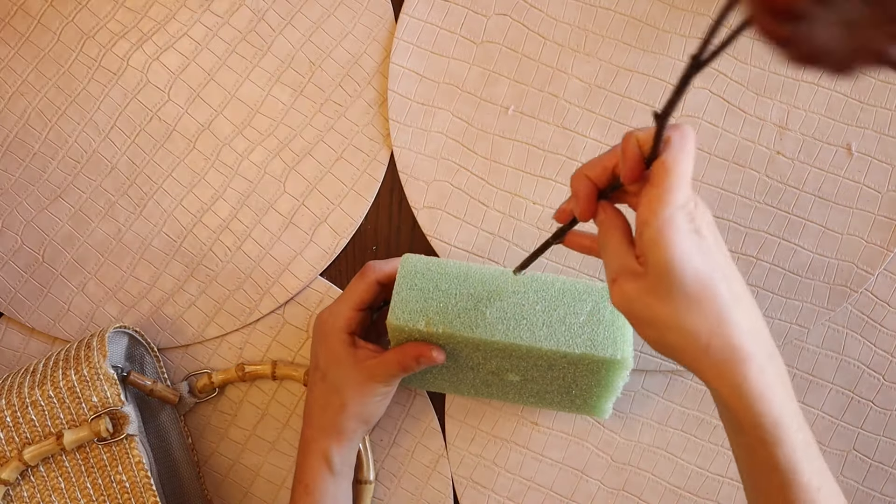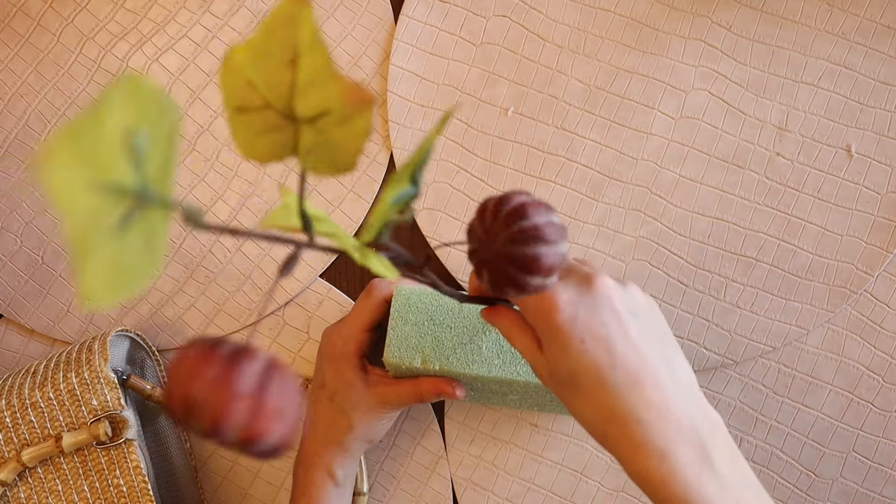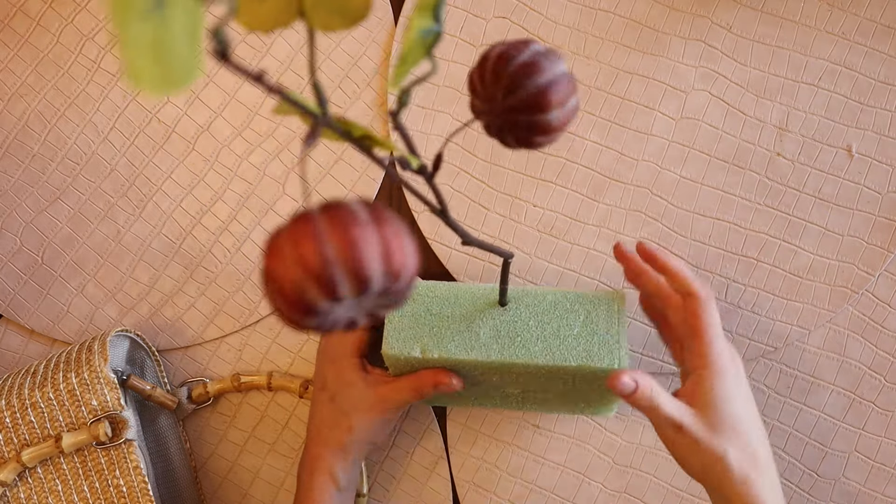I'm taking a block of floral foam and then I'm gathering all of the fall florals I'm going to be using for my fall wreath.